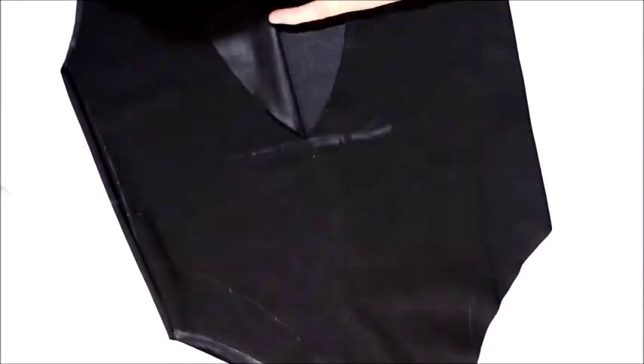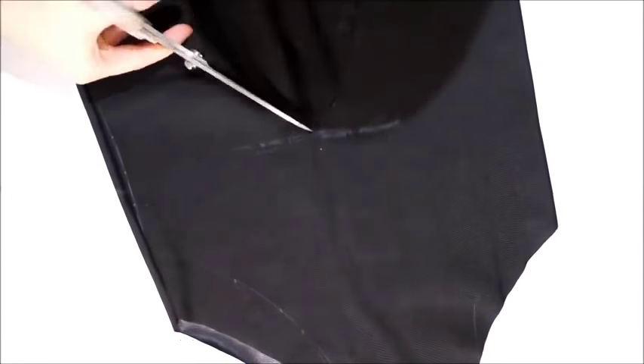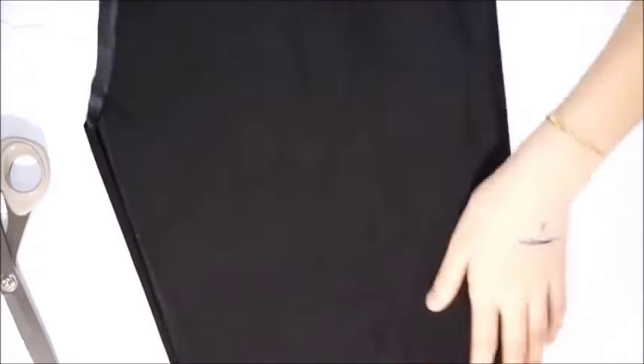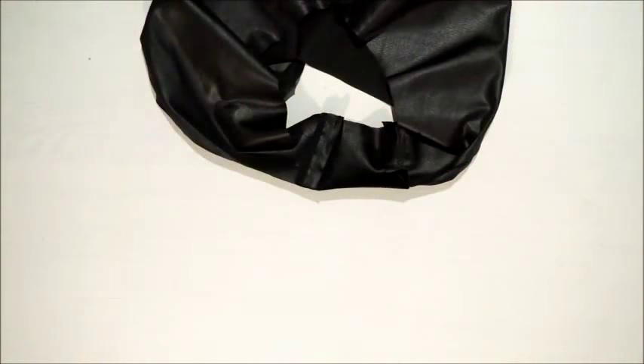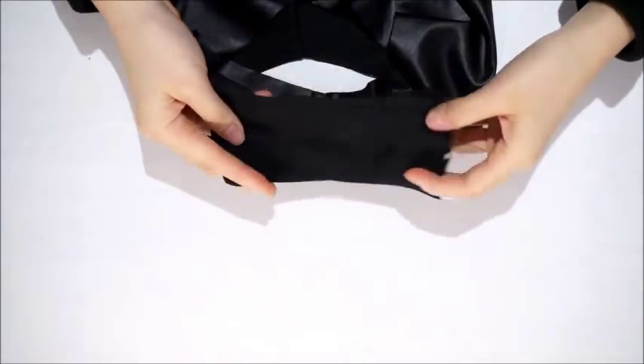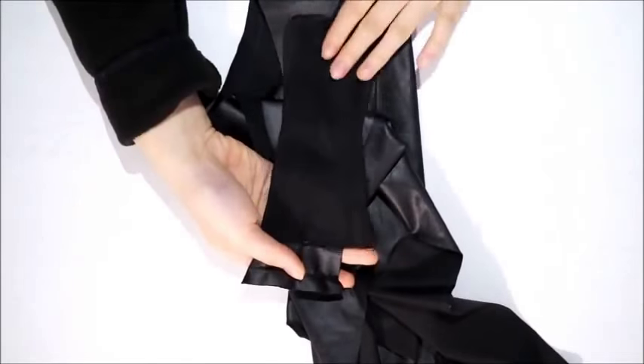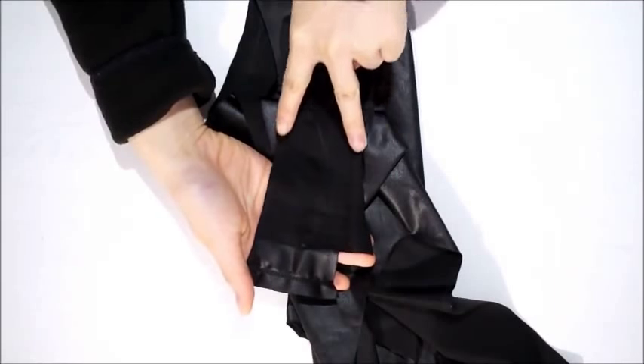For the back I'm cutting it really low since I want a really low-back style. For the last part — the crotch area — I'm just cutting a piece to cover the seam allowance to make it more comfortable when you're wearing your bodysuit. And you're pretty much done.